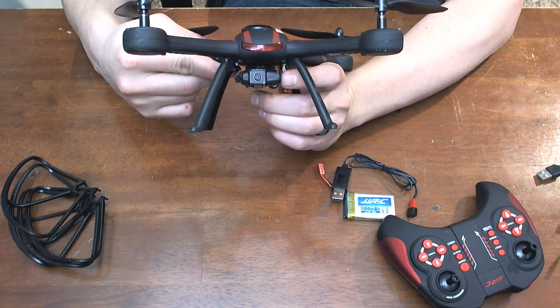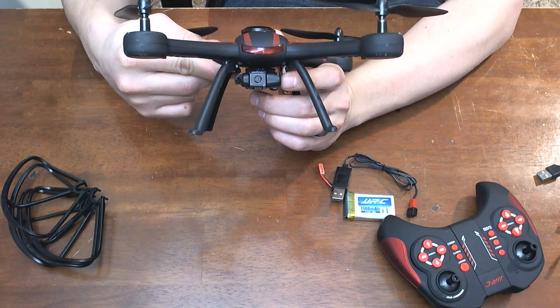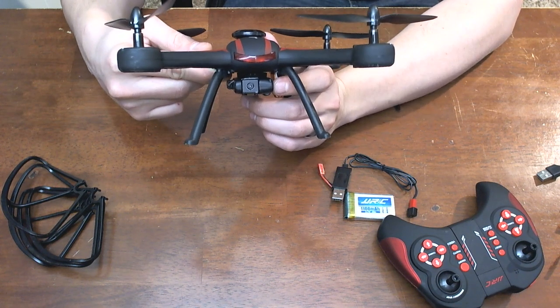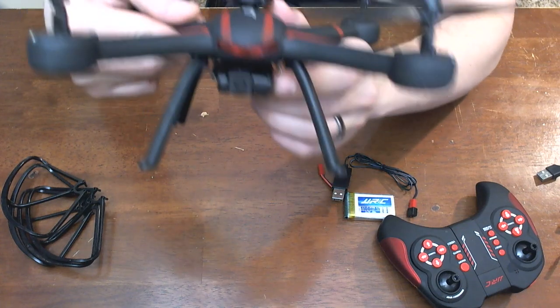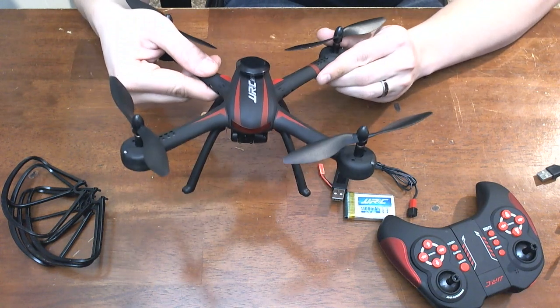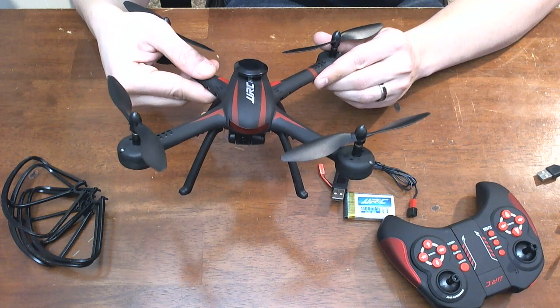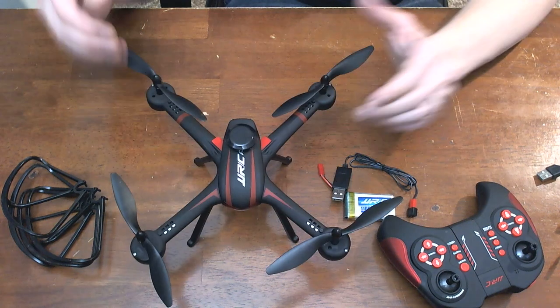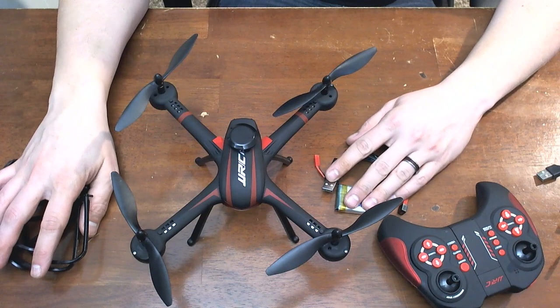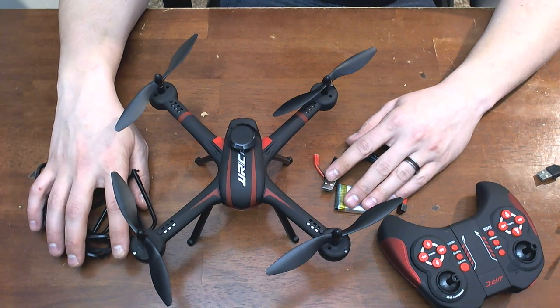I know that some of the other quads I've flown claim HD, and most of the time it looks like they coated the lens in Vaseline — it's just nasty. But I look forward to doing some more reviews and I hope you guys like this review. If you want to take a look at buying this quadcopter, I'll have all the links to everything in the description. Hope you have a good night.